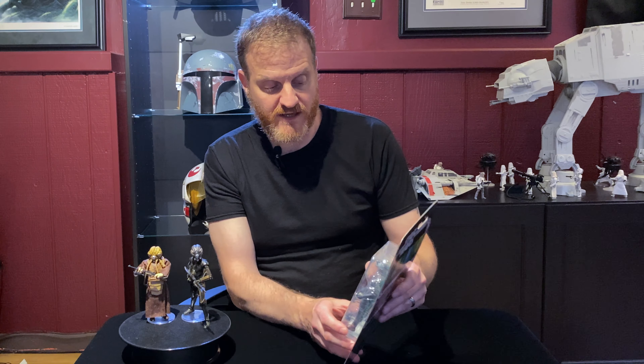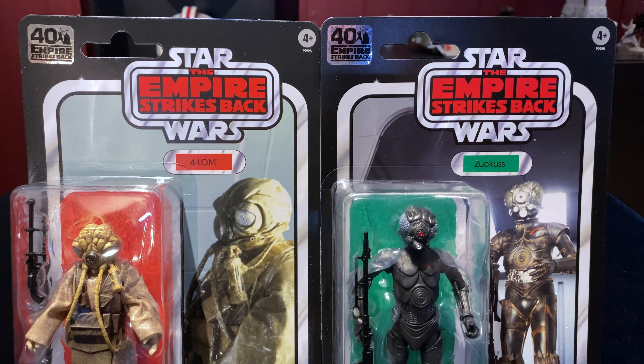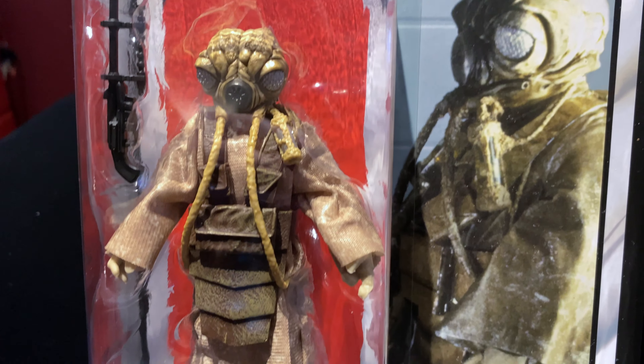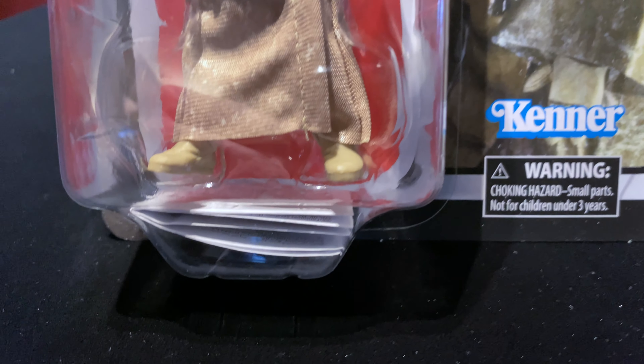These are definitely going to go into a case and we'll get them on the wall somehow. As for the packaging, if these had come crushed I probably would have returned them, because I don't really want these open — I have the open versions already. But I'm not going to return them because I could have gotten worse figures. I'll probably send an email to Amazon and be as polite as possible, because there's a lot going on in the world right now and the mail system is definitely not what it usually is. But these are an exclusive, so I feel like at least they could have shipped them in a box. I feel bad for other collectors who probably got the same envelope and got their figures crushed.